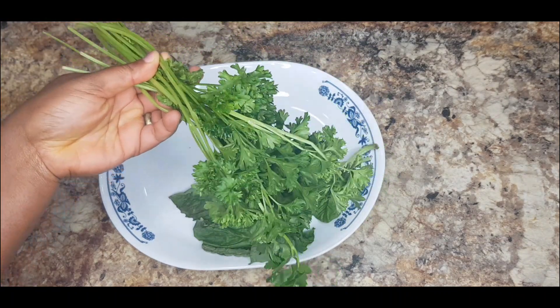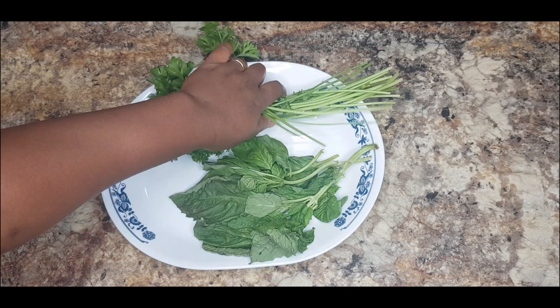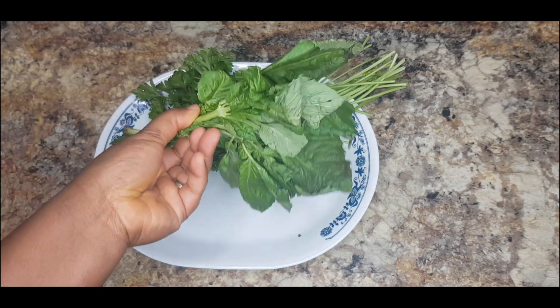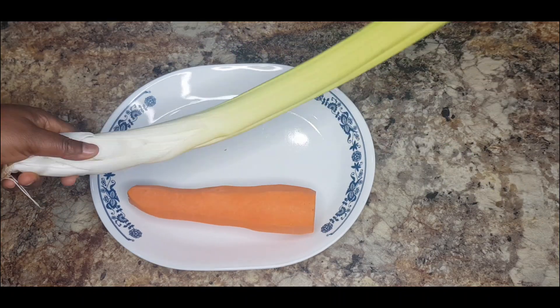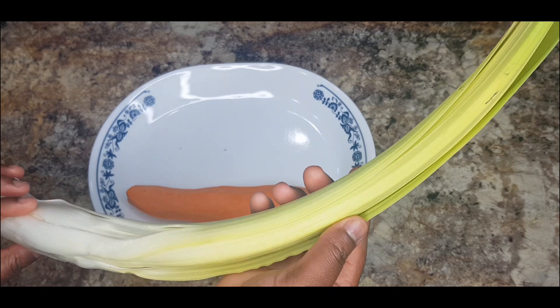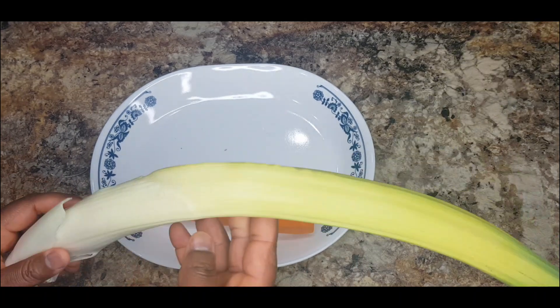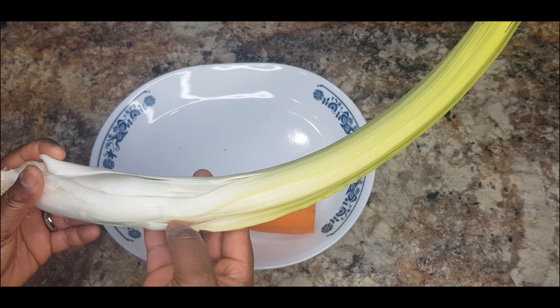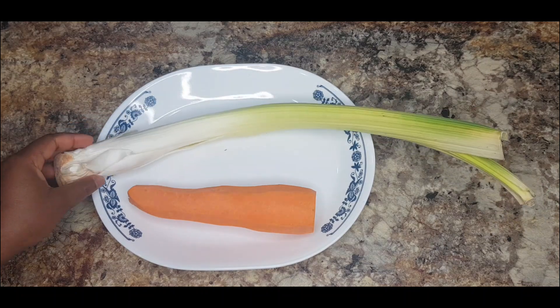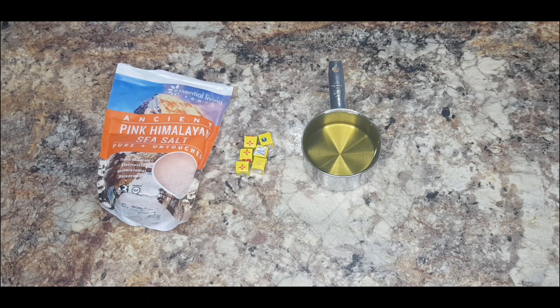I'm going to use all of these for the stew. I also have some basil, one large carrot, and I will be using some leeks as well. I just want to take off the leaf from the leeks so you can see what I'm using. Lastly, I have a cup of vegetable oil, six seasoning cubes, and salt to taste. Let's go over to the kitchen and start cooking!